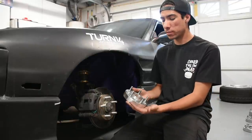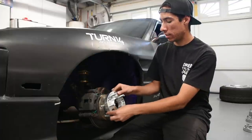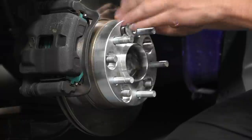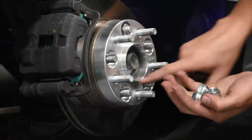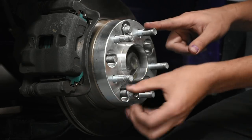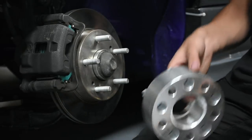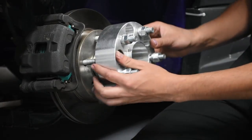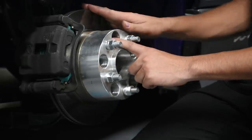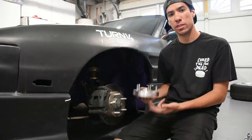Moving on from slip-on spacers, we get to bolt-on spacers like this one. Bolt-on spacers have studs pressed into them from the back so you can bolt them onto your current hub assembly with the provided hardware, eliminating the need for extended studs. This is particularly useful on large spacers like this 50mm spacer, which slides on and completely covers the stock studs on the hub assembly.